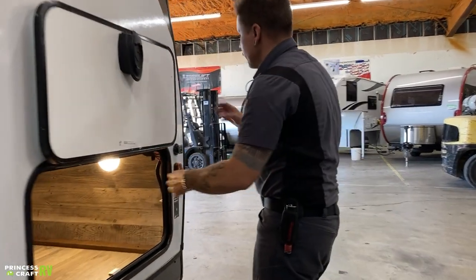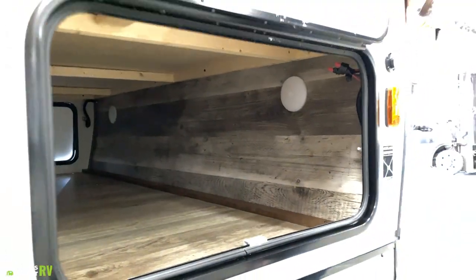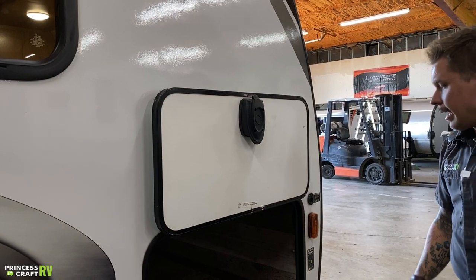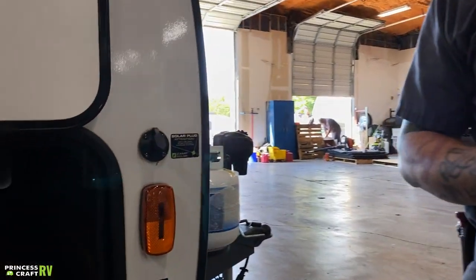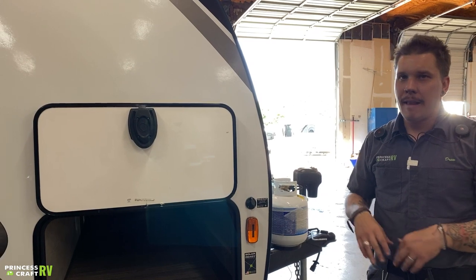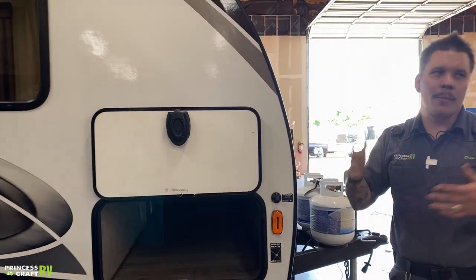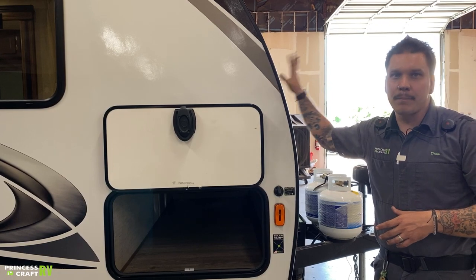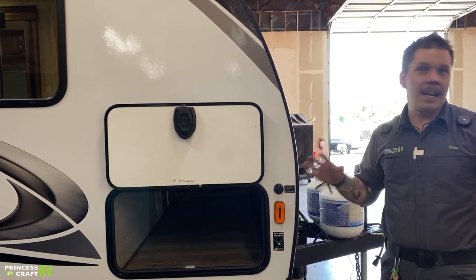Further forward, we have the other side of your pass-through compartment. Again, we have a light there — tap that lens to turn it on and off. All the compartment doors have a magnetic hold-open, which is a great feature that keeps everything out of the way when accessing this compartment. We also have a ZAMP-style solar plug designed for any portable solar panel — as long as it has an Anderson-style plug, it will be accommodated here. With portable panels, you can park your unit in the shade, take your solar panel into the sun, and directionalize it as necessary. It is a direct connection to the battery — plug and play.